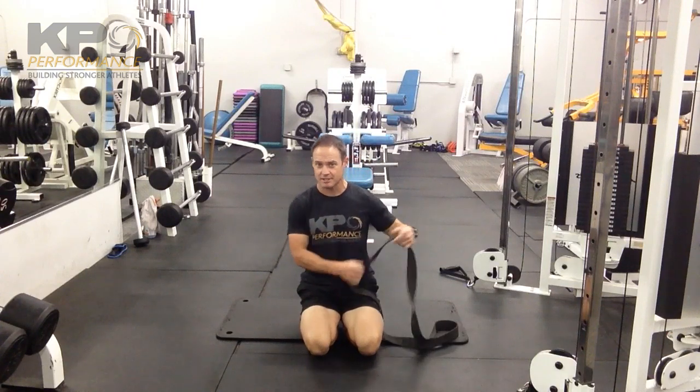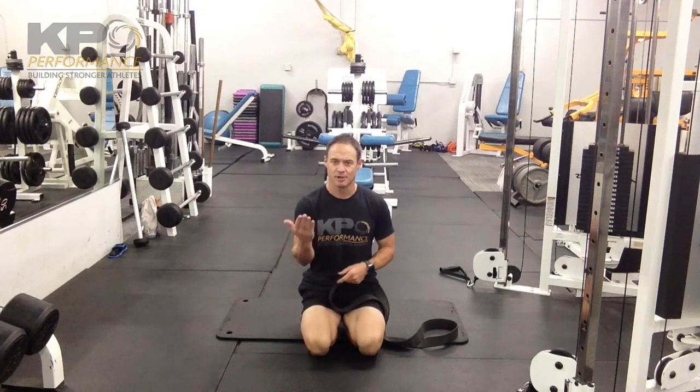What you're going to do is hook one foot. It doesn't need to be any kind of stretching band — this could be a towel, this could be a clothing belt, it doesn't really matter what you use. Hook it around one foot and bring both feet up in the air.